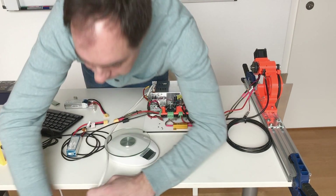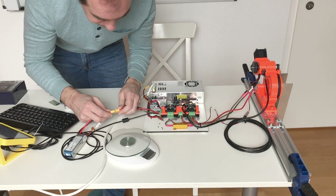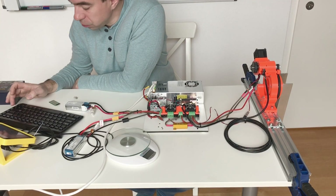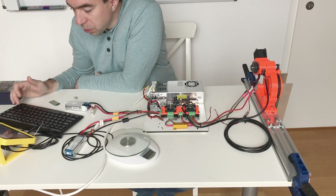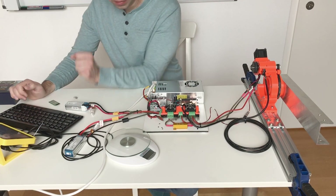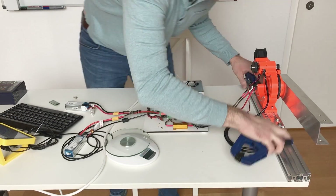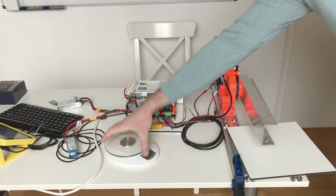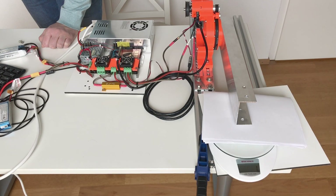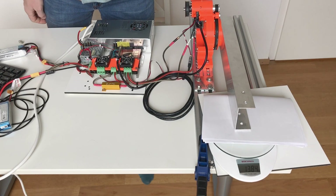Switching on O-Drive, connecting the powerful ventilator, then Battery 1 and Battery 2. Setting number of poles to 21, running full calibration sequence, closed loop control, set point 12,000 — looks fine. Now moving to mount on the side of the table. Set point 10,000 — the scale shows 1.3 kg.